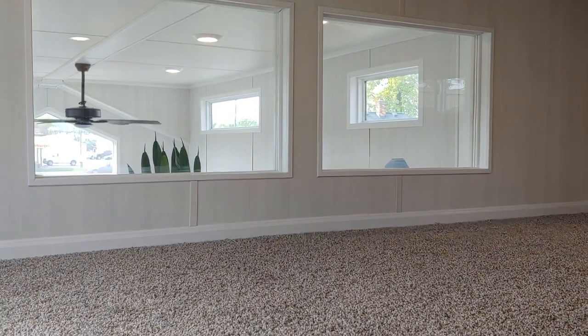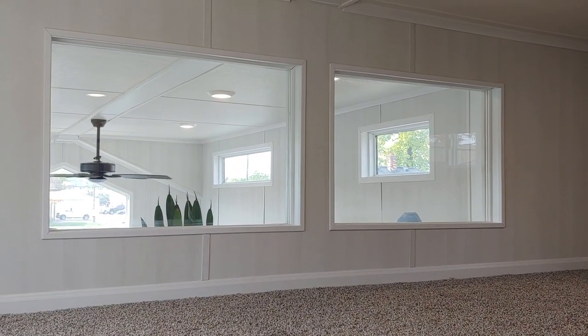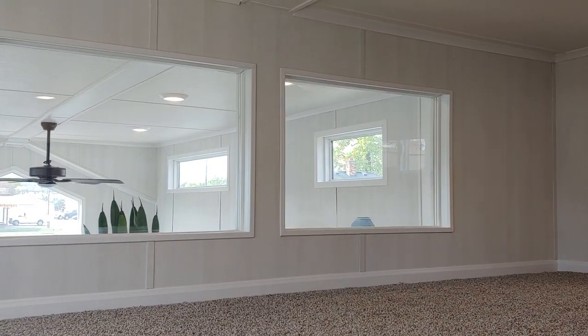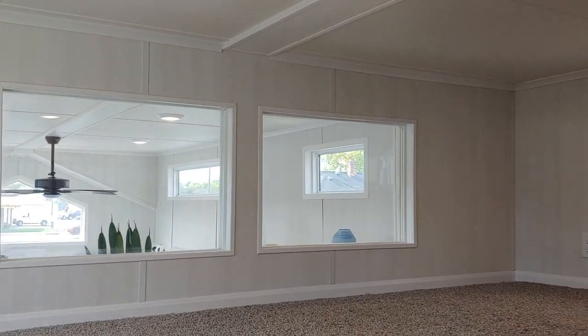This is the other loft area — the separated loft. We did a wall with two windows. You can do open railing if you want to, but if kids are sleeping up here most people want to add the windows just to retain the sound, and maybe you don't want to see all the stuff that's stored up here. So that's also a really nice option.